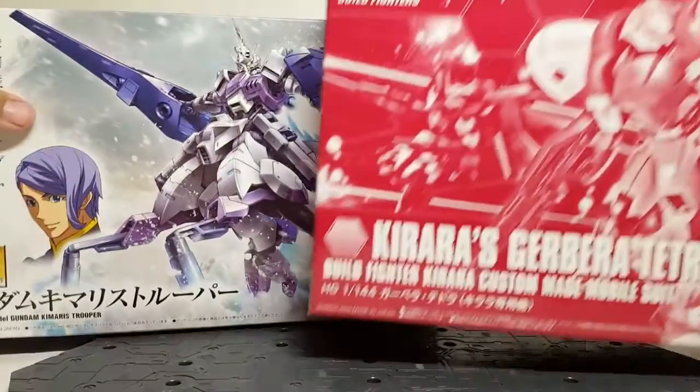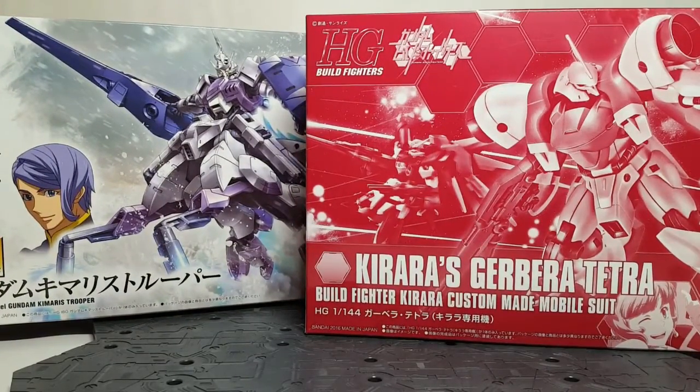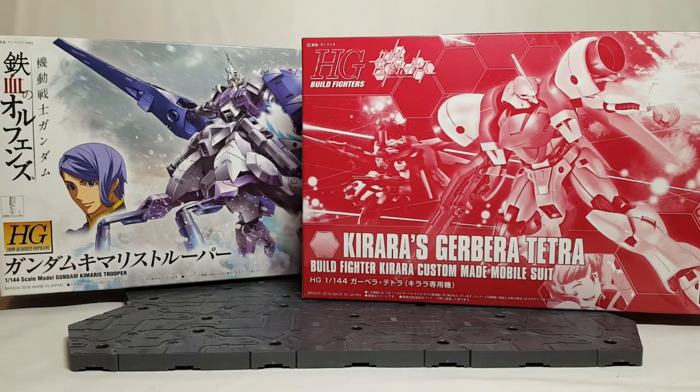We have the Gebera Tetra — I've already done the unboxing but haven't gotten around to building it yet. That's a P-Bandai kit, but if you guys want me to do that next, let me know.